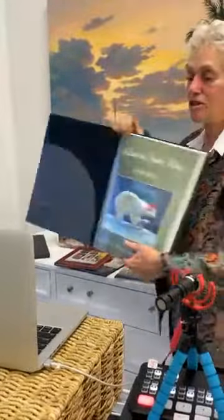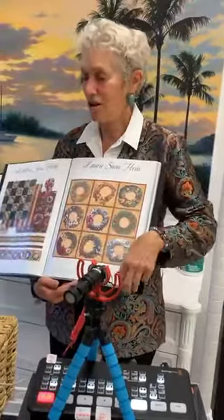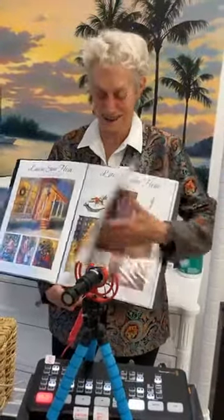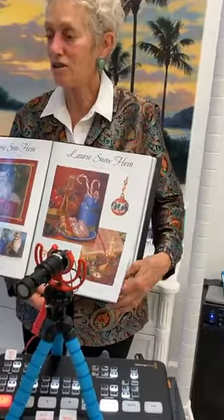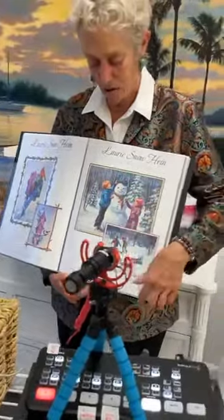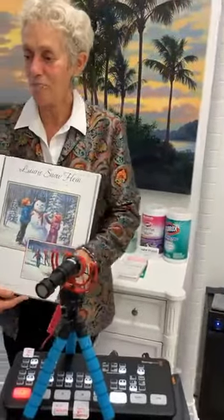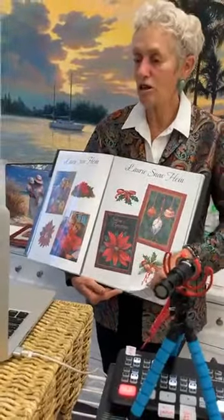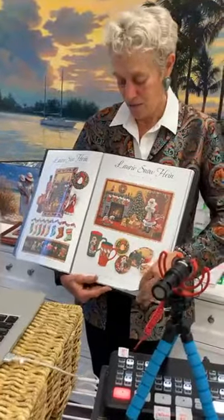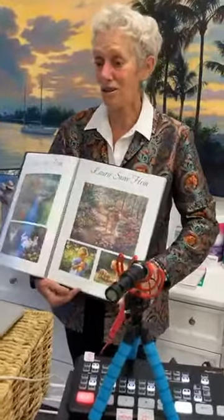I've also done a whole lot of licensing design — images done for greeting cards, product design, wrapping paper. If they asked me to do it, I would do it. Christmas is a really hot item for licensing — Santa Clauses and Christmas things go really well. Cats are popular too. I'd go to the licensing show in Atlanta, Georgia, bring my books, and go to all the different companies showing them my work, and they would hire me to do something else. That's kind of how I got work. One year from about 1994 to 1997, I painted so many gardens — every garden was visited and painted.